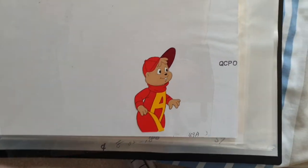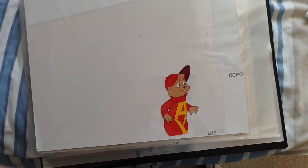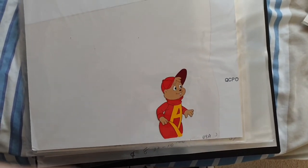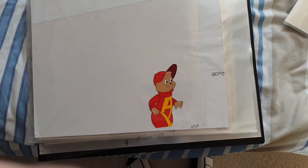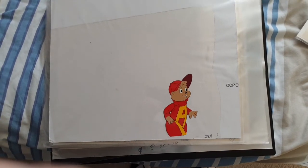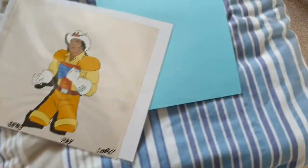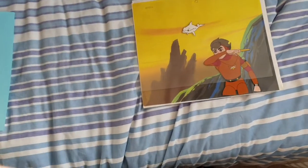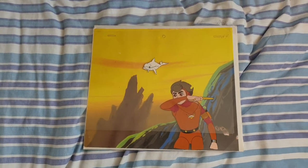It is slightly damaged, as you can see down here, but it wasn't too expensive compared to others. And I thought, well, it's a cartoon I really enjoy, so I went ahead and purchased it. I'm always on the lookout for new ones — still trying to get an Abrakadabra one. And I don't want to say too much yet, but there is potential to get my favourite ever one very soon, hopefully.